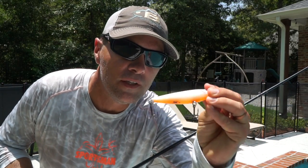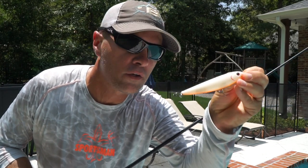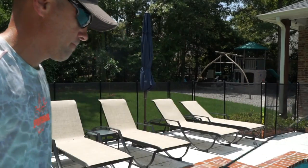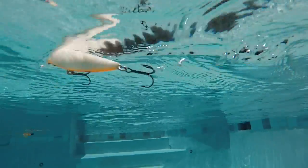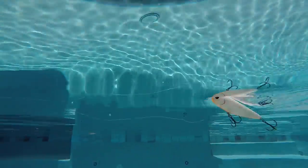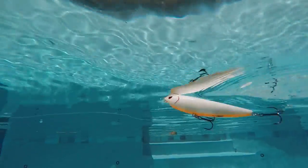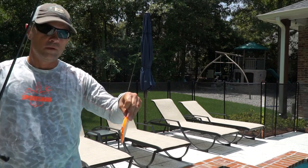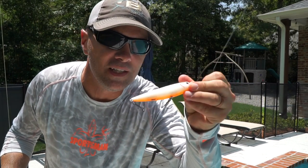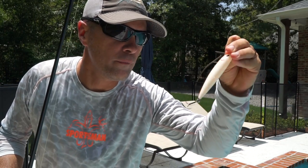Next up is the H2O Express TWS — definitely an inexpensive bait. It's got some sound, certainly a more slight bait than, say, the She-Dog or the Skitterwalk. This bait didn't walk all that well, and it was really kind of quiet — not as easy to work as some of the baits, and certainly quieter than several of them, but noisier than some others. Not bad; probably a good bait for the price.